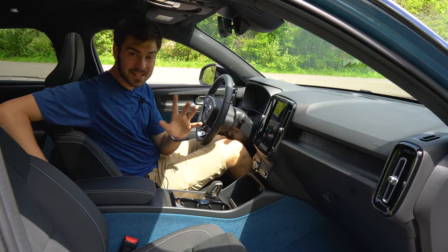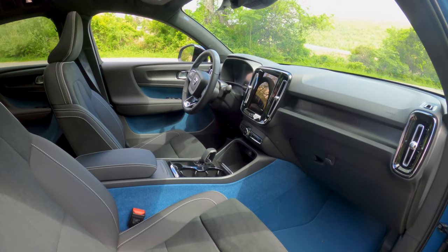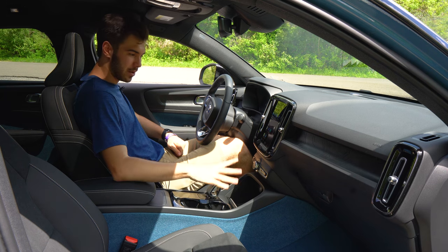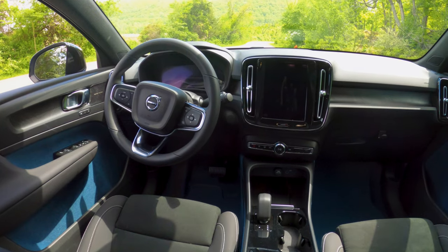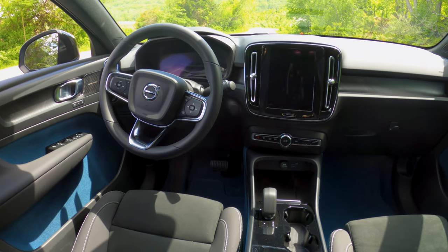Let's talk interior. This is Volvo's first leather-free interior. The carpet, the blue material on the doors — all made of plastic water bottles. So that's really cool. There is some gloss plastic around, but if it bothers you it bothers you, if it doesn't it doesn't. There is a wireless charging pad right here.